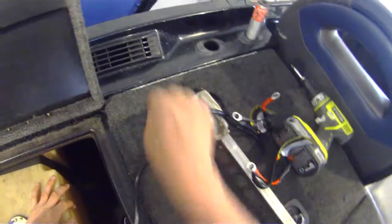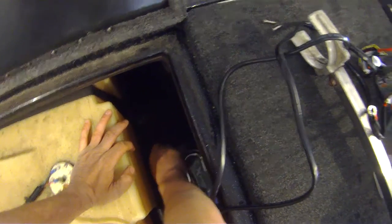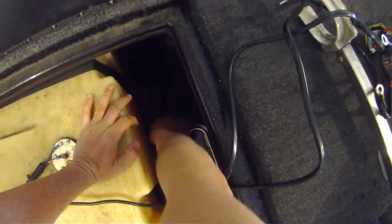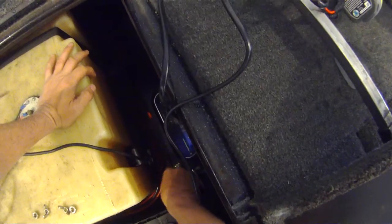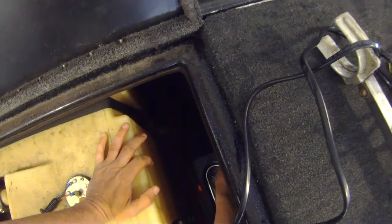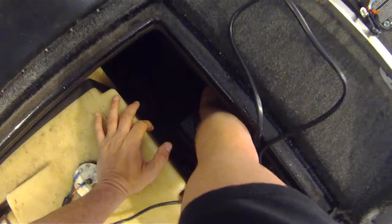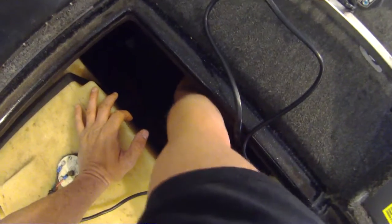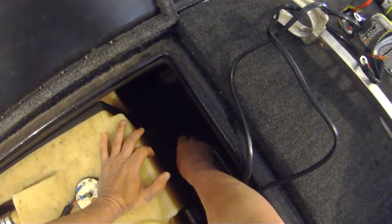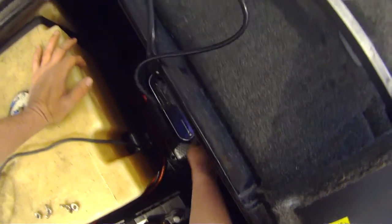That sucker's in. If you were doing this from scratch it would be a little more difficult because you'd have to use the template and make your holes. But since this is the exact same charger, it's actually pretty easy. I was really happy with the old one — it was working fine, no issues — until it stopped working.